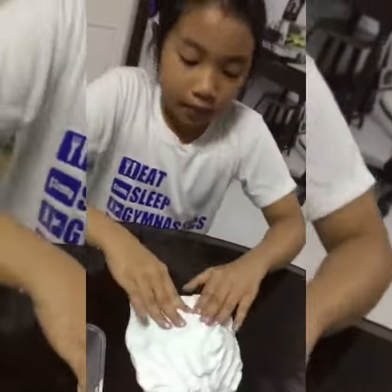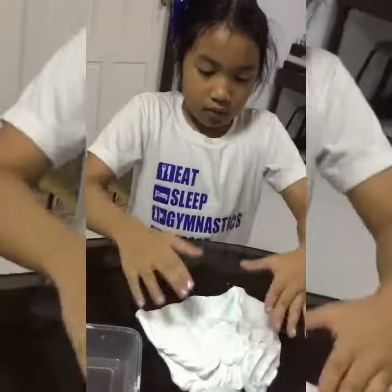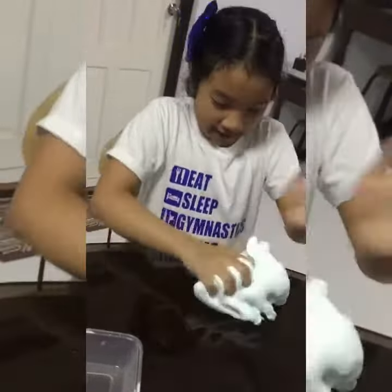So this is what this slime looks like. Let me play with it. It is a big block and I love it.